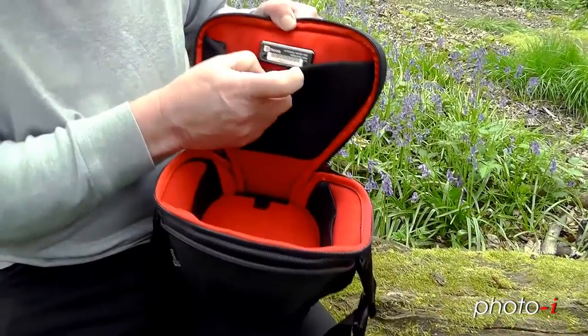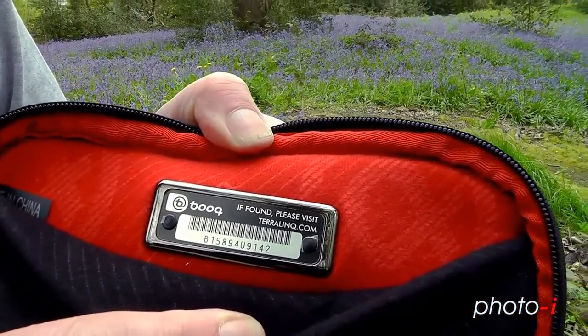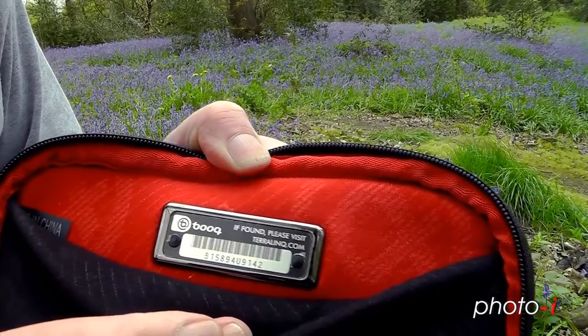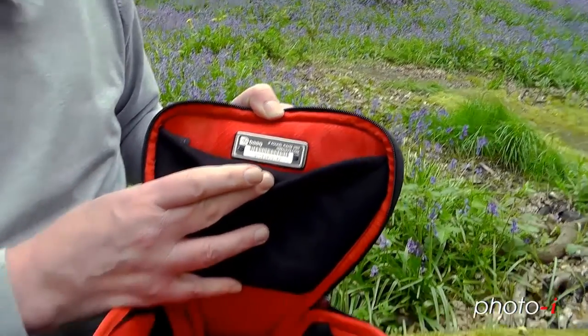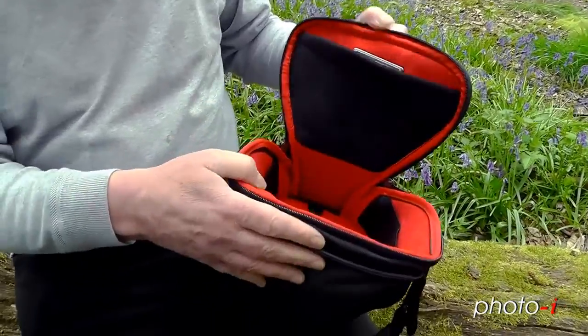At the top here, we've got a number plate. If you register your bag with Boog.com, they will know your number, so if your bag goes missing and somebody hands it in, they'll know exactly who the bag, complete with contents, belongs to. You'd have to be very lucky for somebody to hand it in, though.